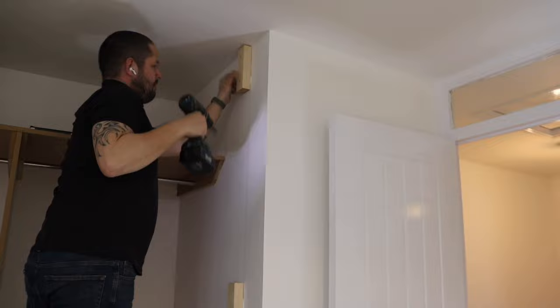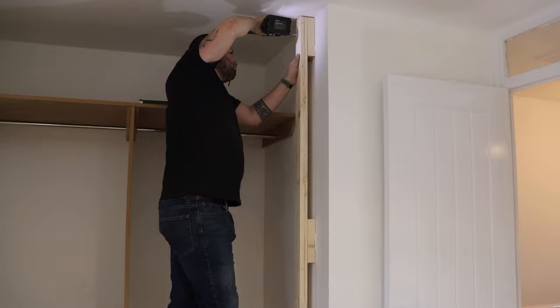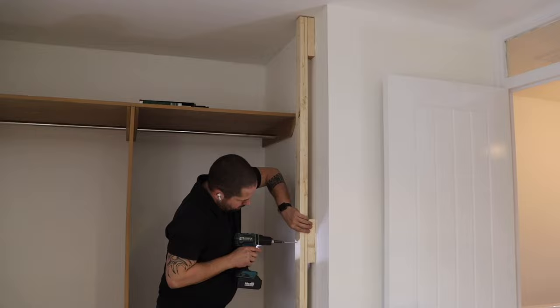Then the main piece on top of this. These aren't really there for anything other than packing — they're not going to be doing anything structural, so this was probably a little bit overkill, but belt and braces and all that.